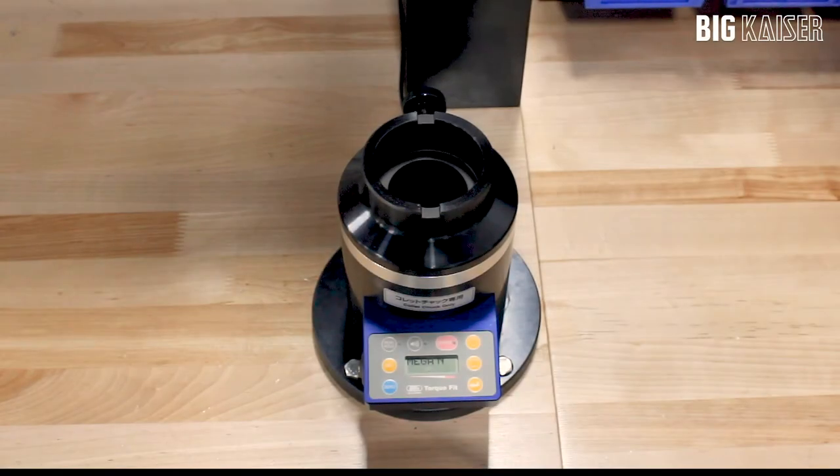This is the torque fit assembly device. It is a table mounted device with an internal torque measuring system.